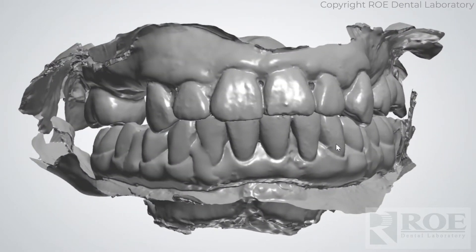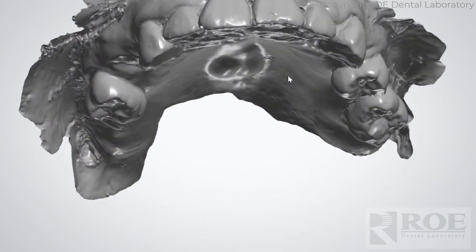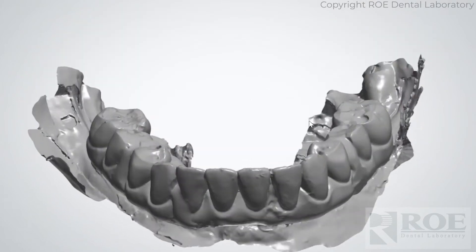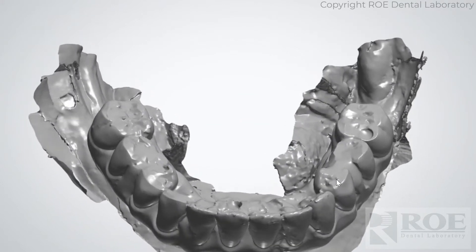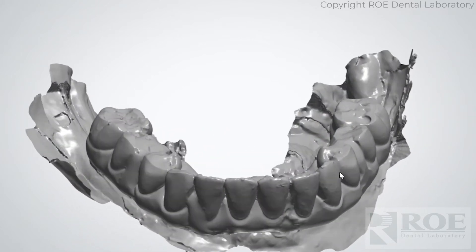So the doctor captured these records. The doctor scanned the upper opposing — just a regular opposing — and then captured the working side. You can see captured tissue around the prosthetic and captured most of the prosthetic, and this prosthetic is still seated.